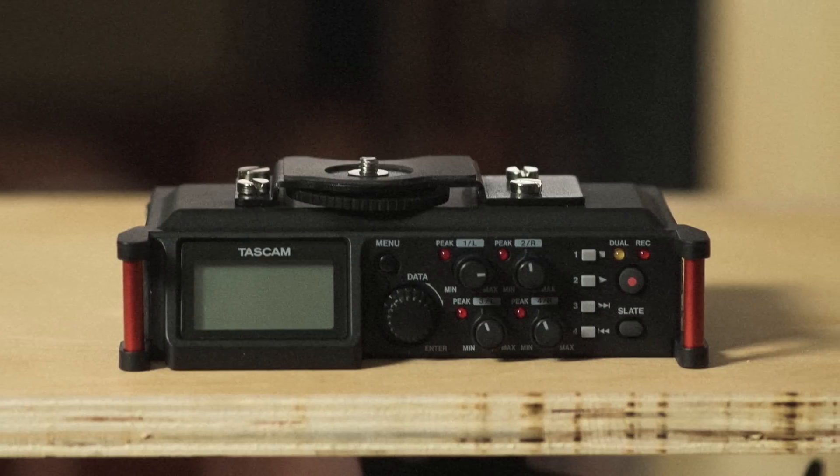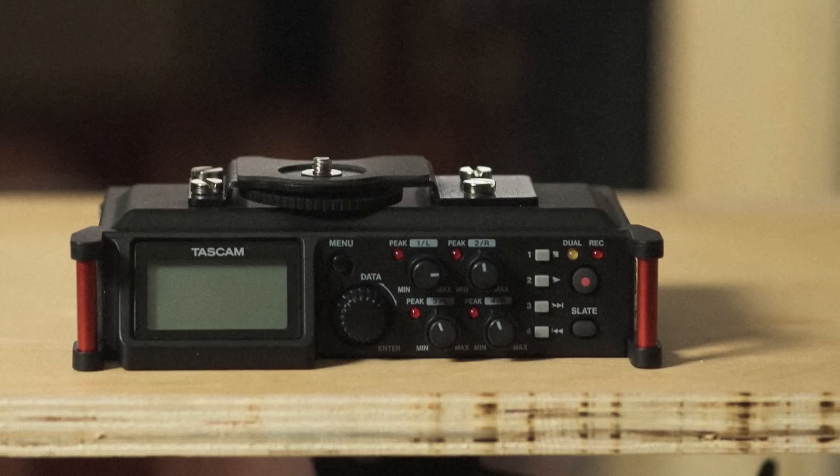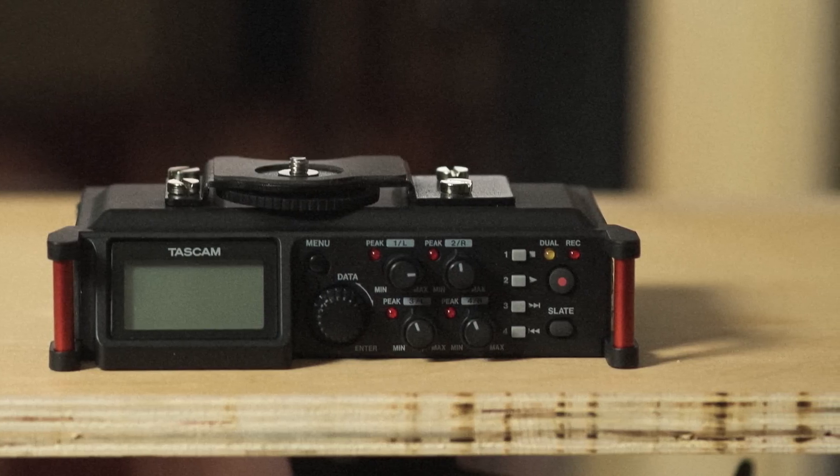The third audio device I'm gonna talk about is one of these XLR preamp recorders. There are a lot of different options out there — I'm using the DR70D, which works fantastic. This is the recorder I used when shooting my sit-down interviews with Spencer. I borrowed an NTG3 shotgun microphone, which is a really fantastic shotgun mic — comes with a bit of a fantastic price as well. But I was getting amazing results running that straight into the recorder and doing a dual sound setup, then syncing it up later in post.